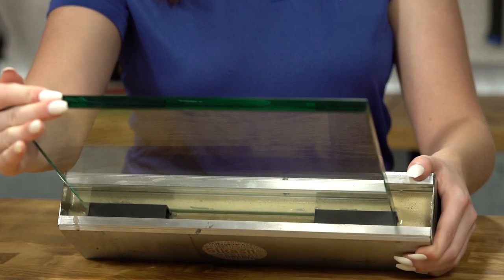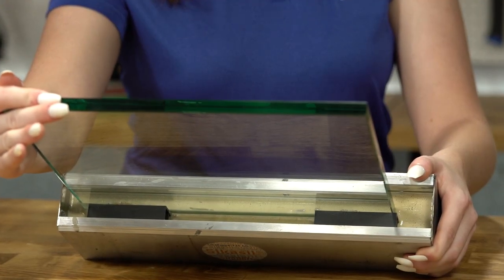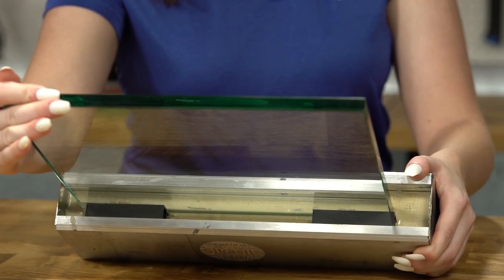At TBP, we also supply SikaSil WS to fully seal your application, as well as setting blocks to keep your glass in place while pouring. We offer multiple sizes and colors of setting blocks so you can create a seamless project.